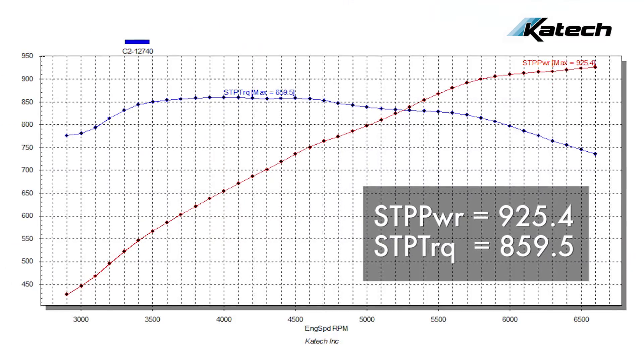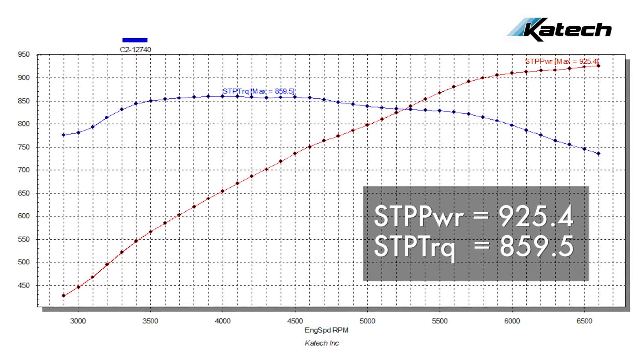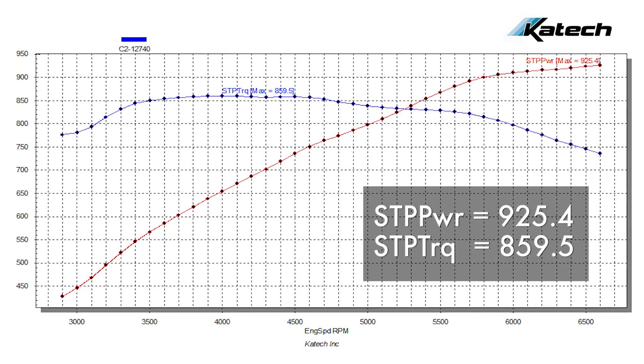The next stage was to convert to E85. To do this, we had to install a 30% over set of injectors. With this combination, we were able to achieve 925 horsepower STP and 859 pound-feet of torque.